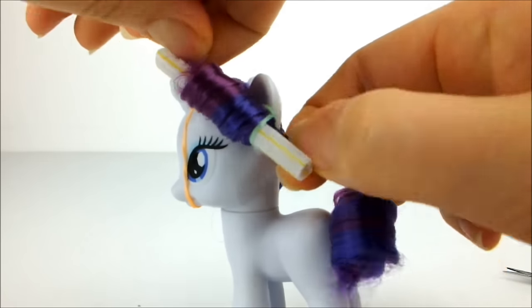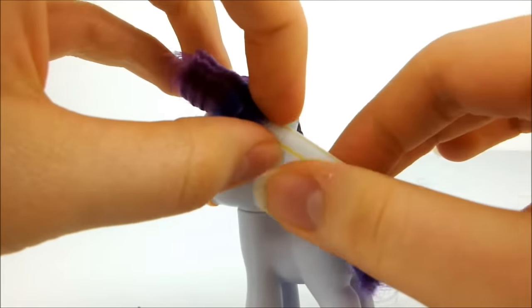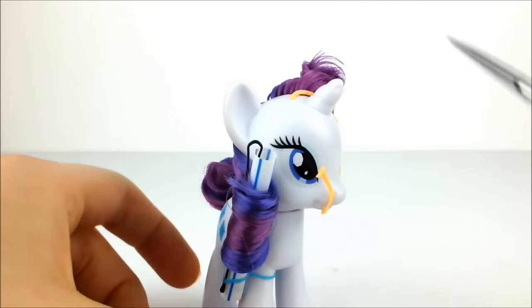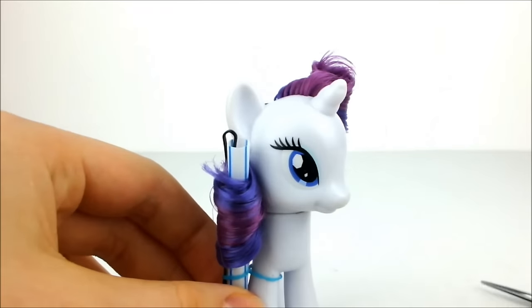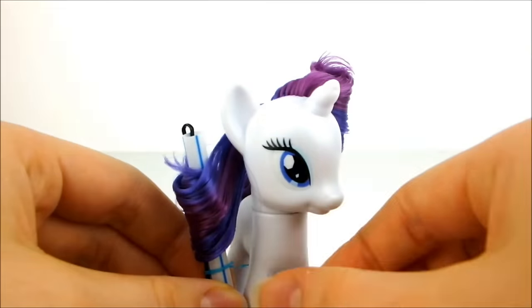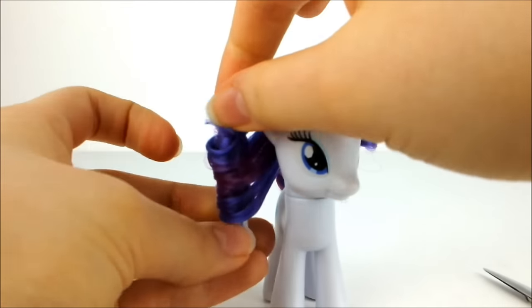As carefully as you can, pull the hairpin out of the hair and the straw without disrupting the curl. Gently ease the straw out and cut the remaining elastics. Again, gently pull the last pin out and then the straw.